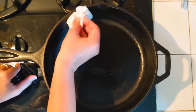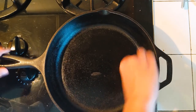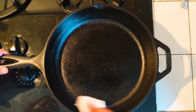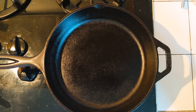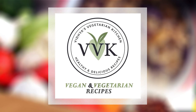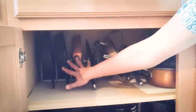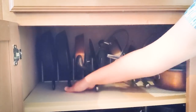You can turn off the heat and that's it — the cast iron pan is clean and seasoned. Now I'm just going to keep it in my dish rack. Here is the cast iron pan that I just washed.